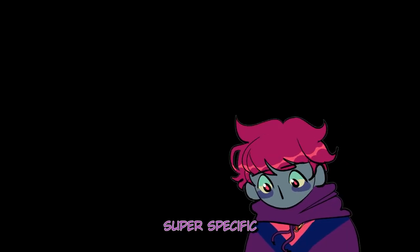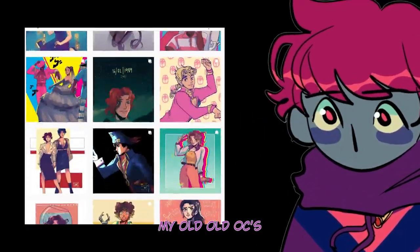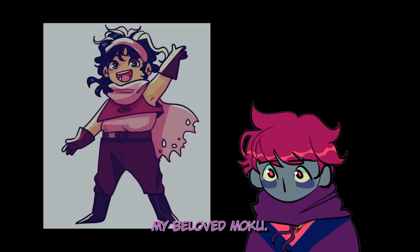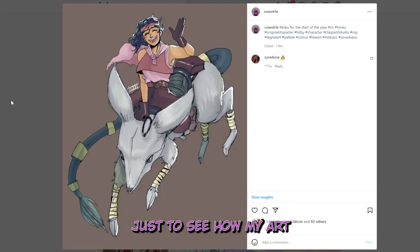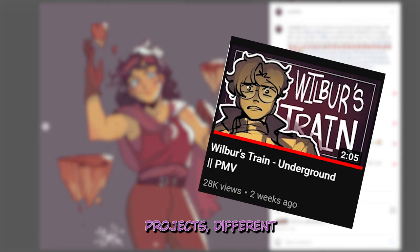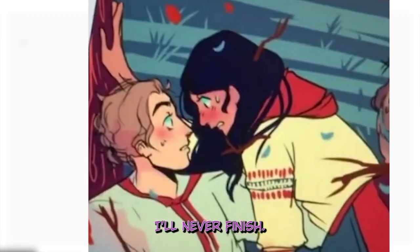I wanted to do something super specific for this piece, so I sat there for a bit wondering what would be nice to draw. Then I remembered — my old, old OCs. There wasn't much battle on who I should choose, for there was one clear winner: my beloved Moku. On my Instagram, I had this trend where at the beginning and end of every year I would redraw Moku just to see how my art had progressed. This didn't really last long, as with time I kind of got wrapped up with other projects — different animatics, different videos I wanted to make, as well as webtoons that I'll never finish.